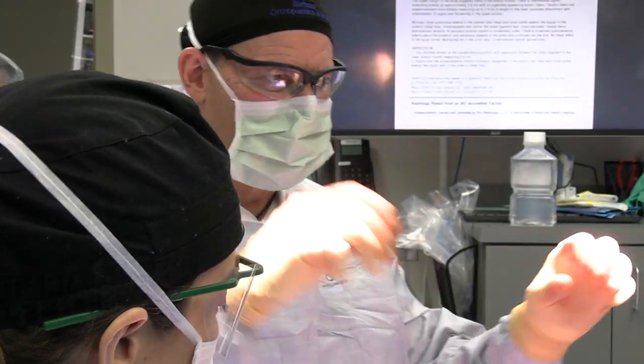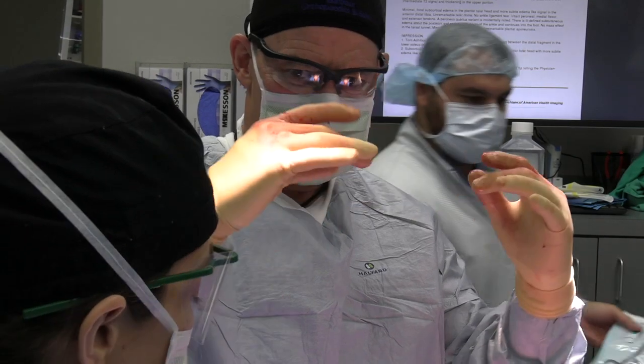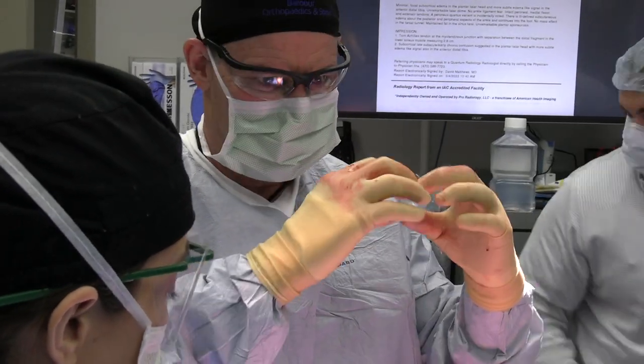It also happens to be where the tendon is under the most stress. So you're playing basketball, running and all that — it frays down, it doesn't really heal itself, and then eventually — a pop.